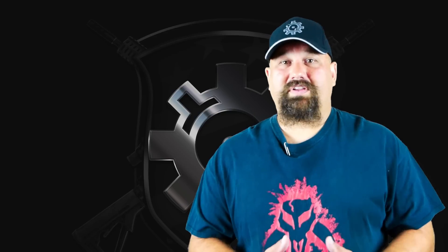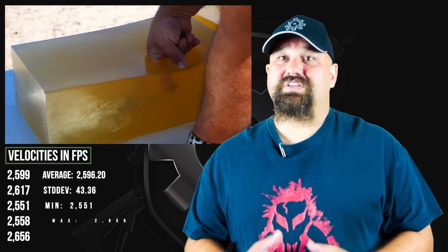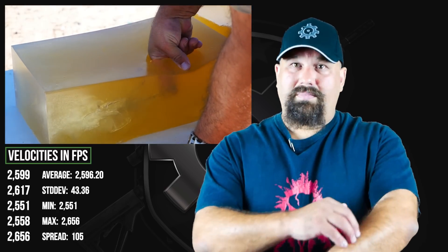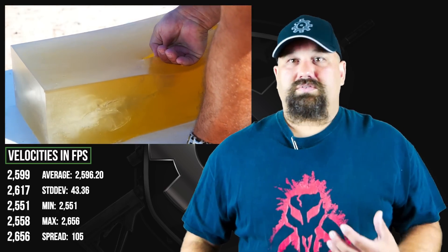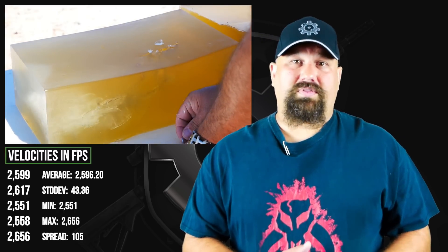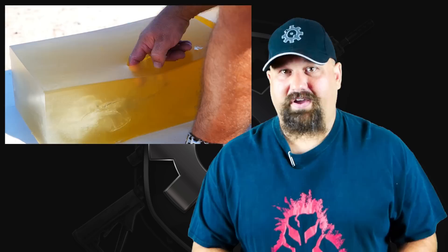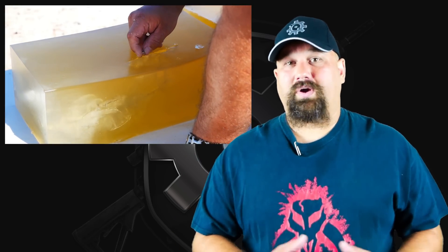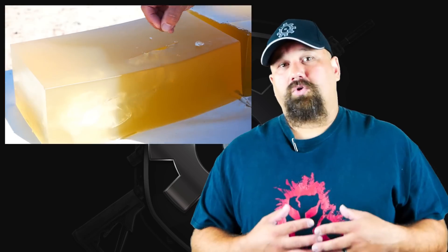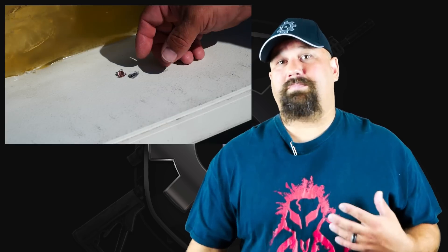That 12 inch minimum is required to reach deeply enough to reliably poke holes in vital organs, even if you have to shoot through a limb at an angle, or your rounds impact the torso obliquely, or both, or you have to shoot through another object before they hit the person. In studying many, many actual shootings, the FBI discovered that it was actually really common that rounds pass through limbs or impact the torso obliquely.